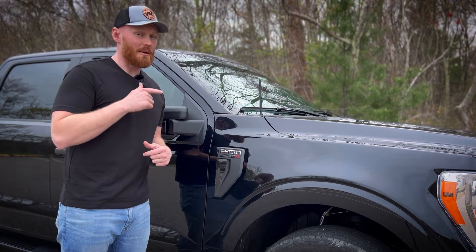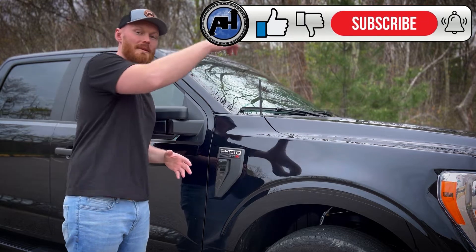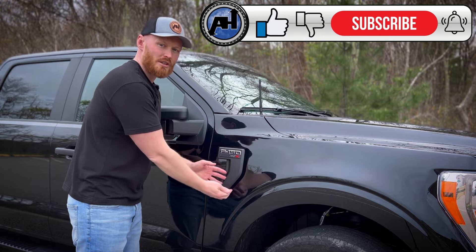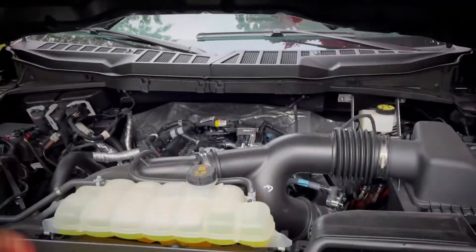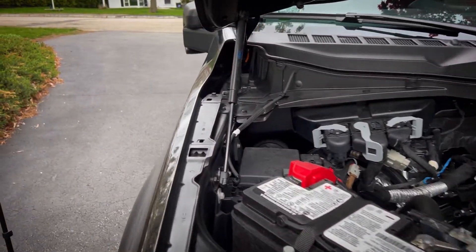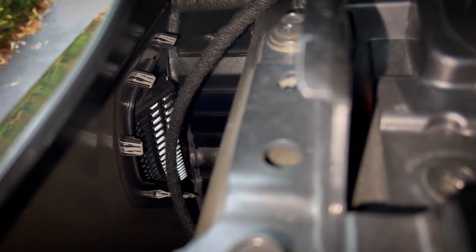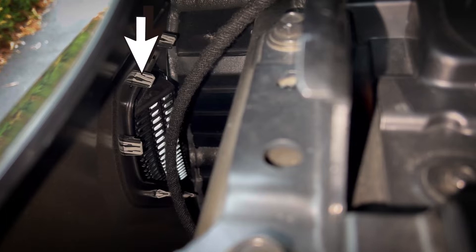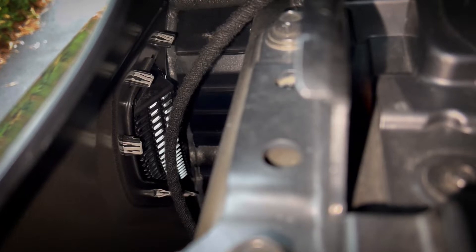The first step in getting this install done properly is removing the side emblem. Most of it can be taken out from inside the hood without having to pry too much. So we popped the hood and there's a total of five pins that we need to remove. Most of these can be removed just from squeezing from inside — you can stick your hand right inside the engine bay and just unclip them by squeezing.